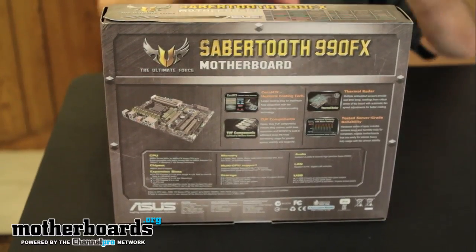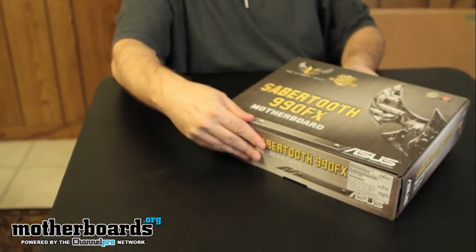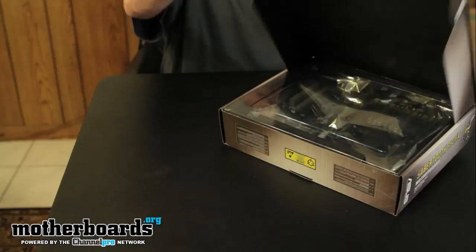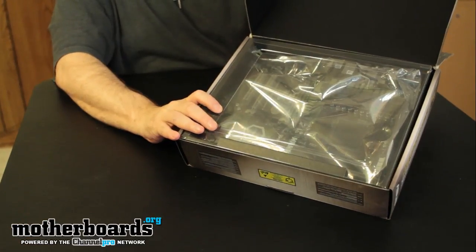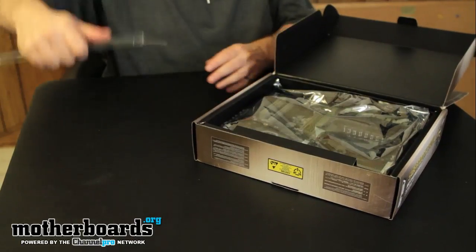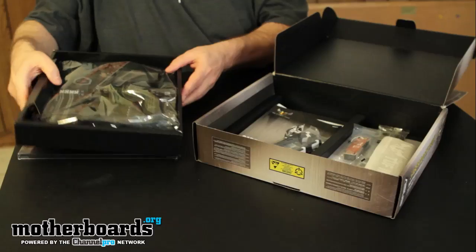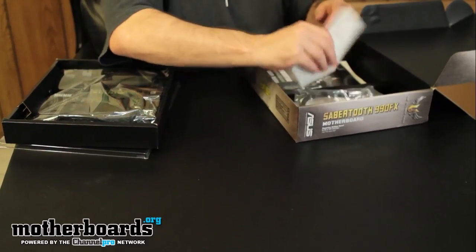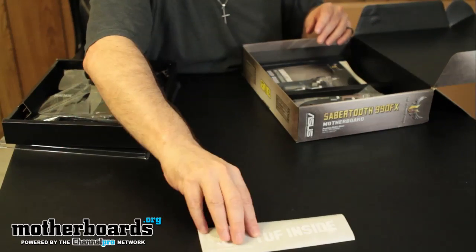Okay, now I'll begin the unboxing. I'll set it on the table and get a refocus. I'm going to go ahead and pop the cap — you can see off the bat it's got a little plastic face showing you all the stuff inside. We'll remove the top and take the motherboard tray out. As always, let's take a look at all the features — there's a little sticker that says 'Tough Inside.'